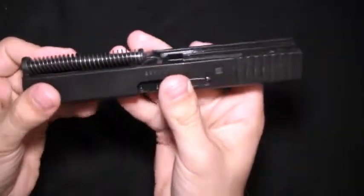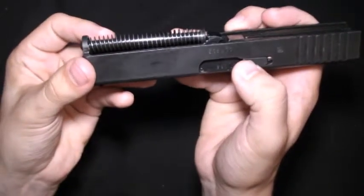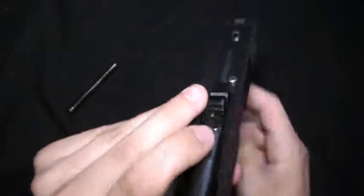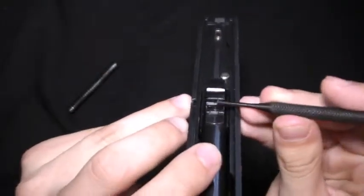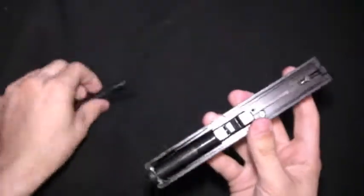An important detail with the recoil spring is, as you can see, there are two little ledges. You want the recoil spring on the bottom of those two — you want the recoil spring to sit down in this little curved part as opposed to up on the higher ledge. Now I will quickly take down the slide and show you that.